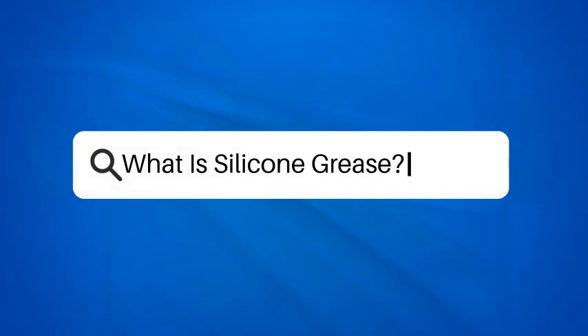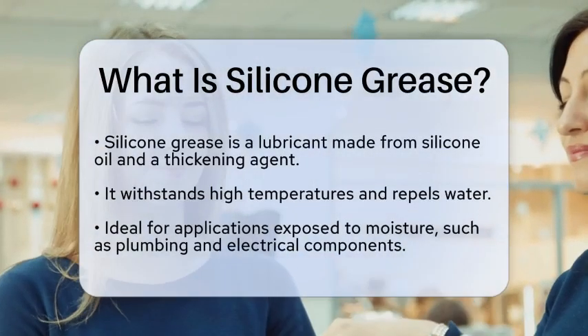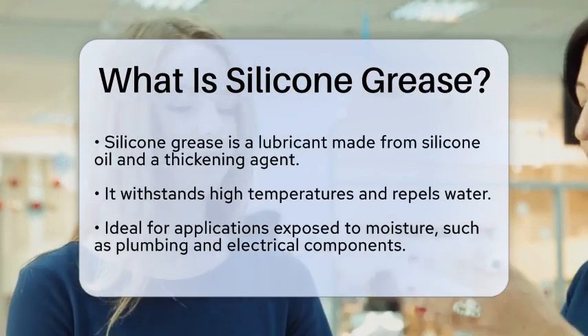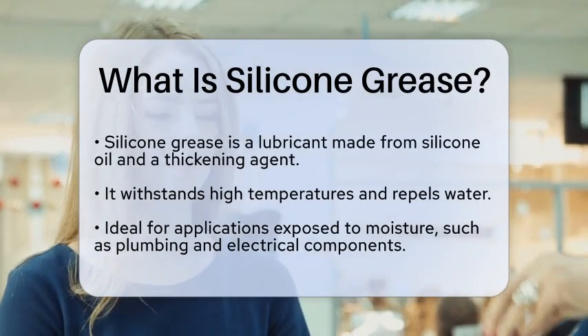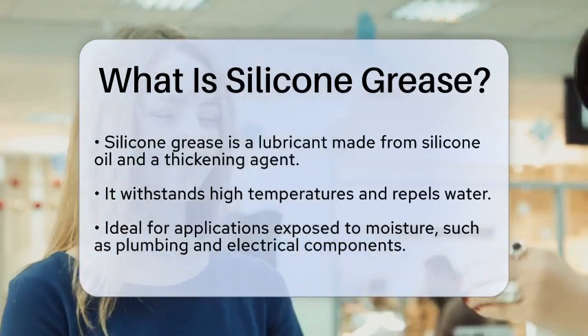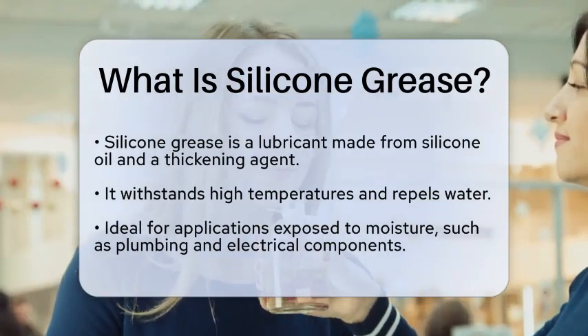What is silicone grease? Have you ever wondered how certain materials remain lubricated and protected in extreme conditions? Imagine a substance that can withstand high temperatures, repel water, and provide a smooth surface for various applications. This is where silicone grease comes into play.